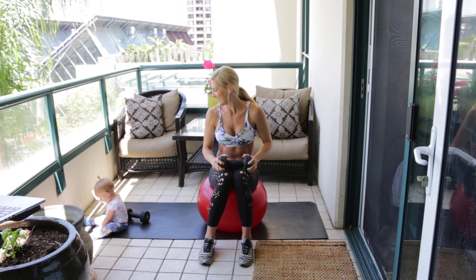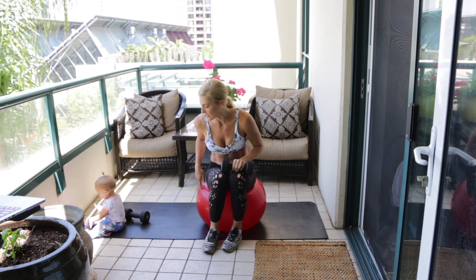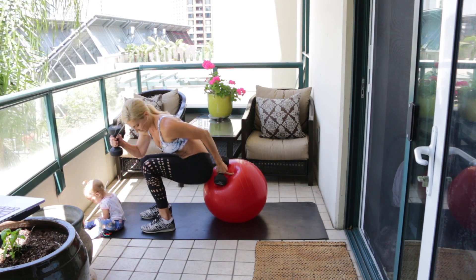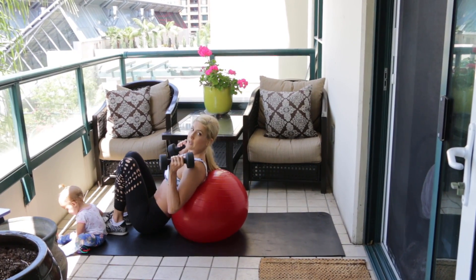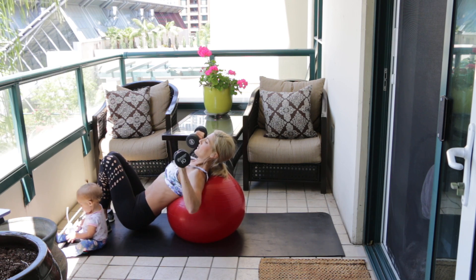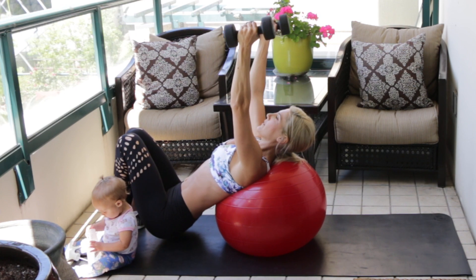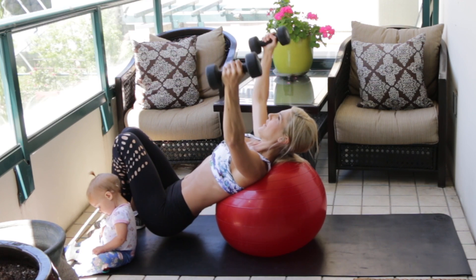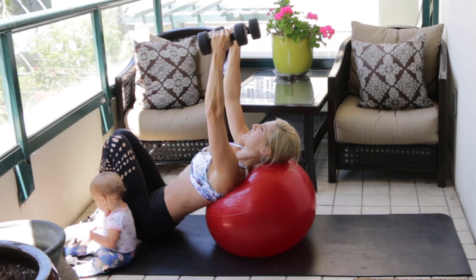Awesome, really good work. Take as long of a rest period as you need, and when you're ready we're going into the incline dumbbell fly. Grab both dumbbells, put your butt on the front of the ball, and walk down until your butt is almost resting on the ground and you're leaning back. Start with the dumbbells at the top — just over your forehead — and fly open wide to stretch across your chest, then lift and squeeze together.